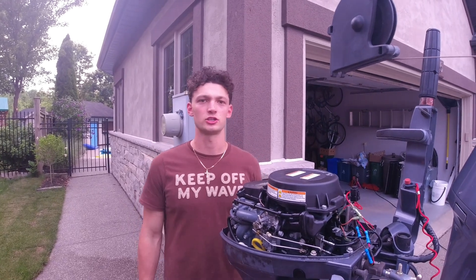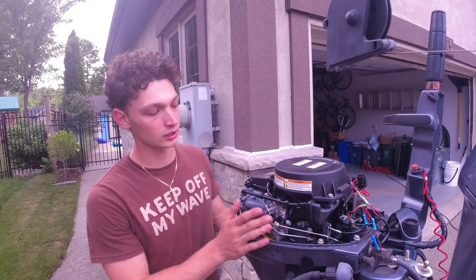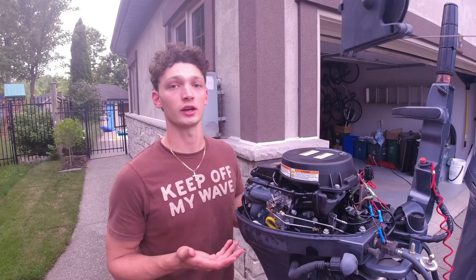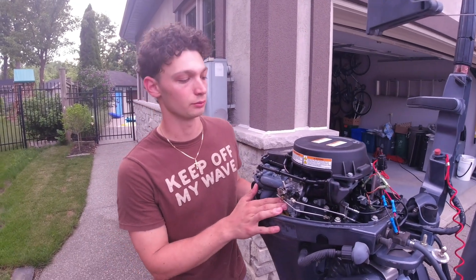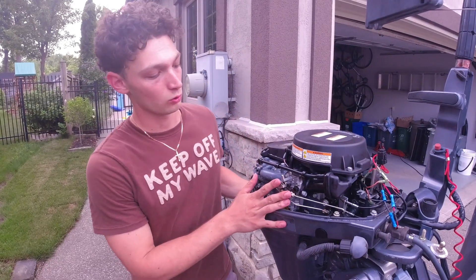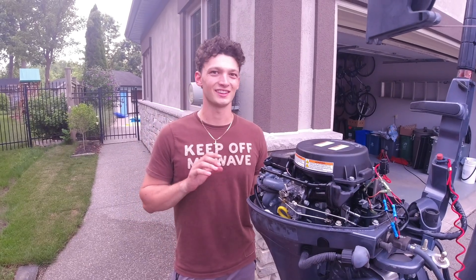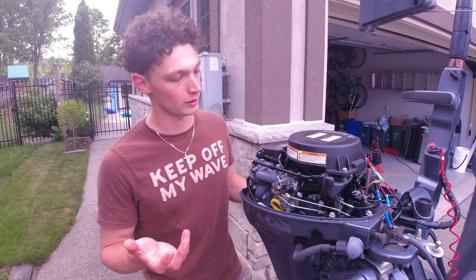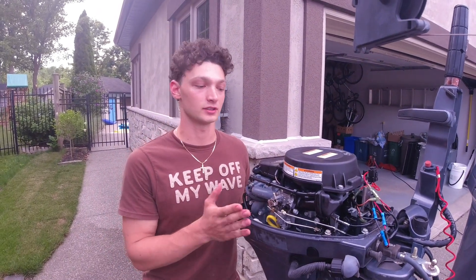Welcome back to JK Fishing. Today we're going to show you how to remove and clean your carburetor on your Yamaha F9.9 kicker motor, or any similar model that uses the same Yamaha carburetor. We've had issues starting this engine in colder water or running it at idle — it tends to die. I think the pilot jet in the carburetor is clogged, so we're going to open it up, clean it, and see if it fixes the problem.